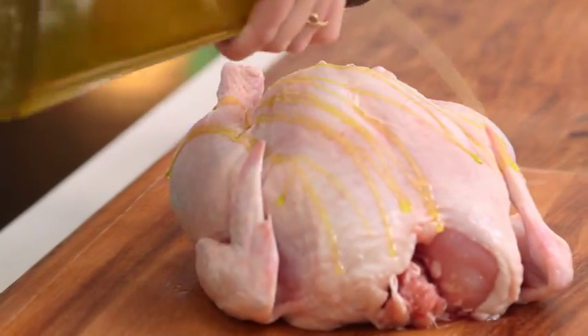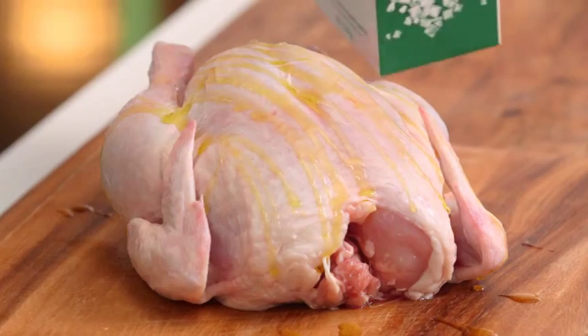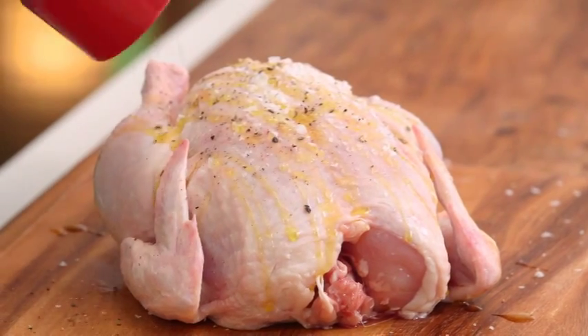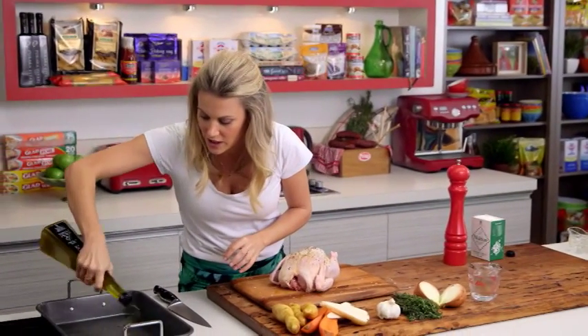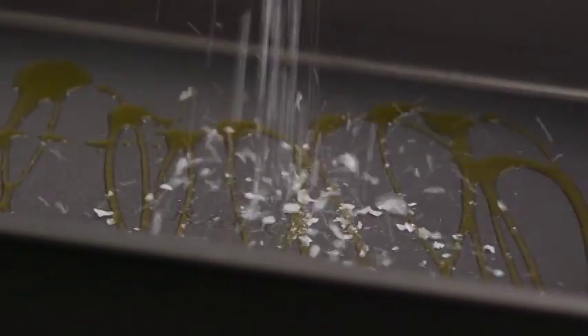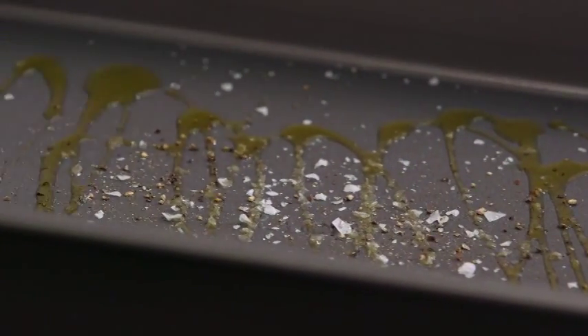Add a little bit of olive oil, a good pinch of salt, and some pepper. I also season the bottom of my tray — just a little bit of olive oil and some salt and pepper.